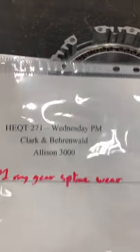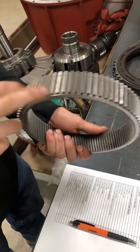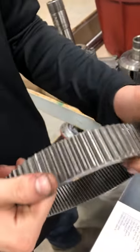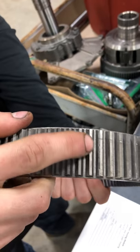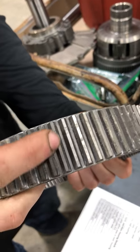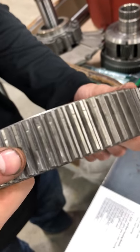P1 ring gear spline wear. Here we have the P1 ring gear. These are the splines that the P3 clutch pack rides on. We're just looking for any abnormalities in the wear of these splines, and these splines seem to be in extremely good shape.